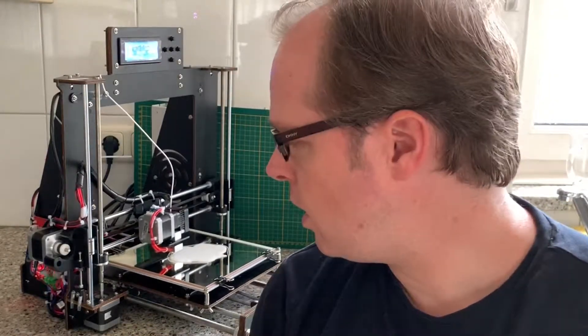This is Zachary from Zachary 3D Prints. As you can see, this is the CTC Prusa i3 MK2 3D Printer in working condition.